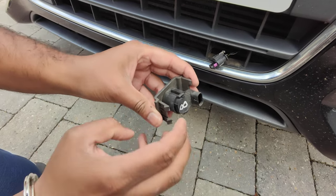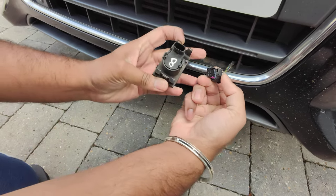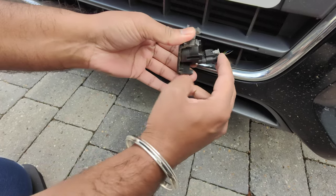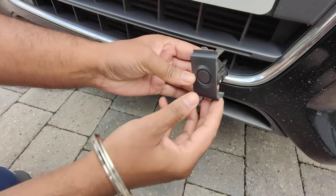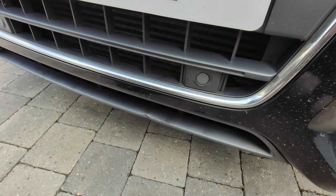Then put the new one in the same way — it clips into place. You've got a flat head and a rounded edge; it clips in there, you get a little click. Then that clips in and you just put that in — job done.